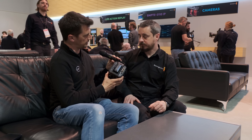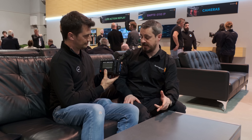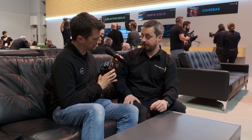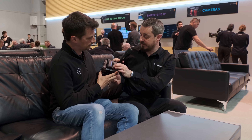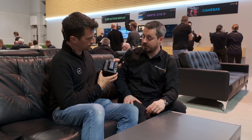Recording media is CFexpress — there are two CFexpress slots. For connectivity, you've got two SDI connections on the back, which are 12G SDI for 4K.